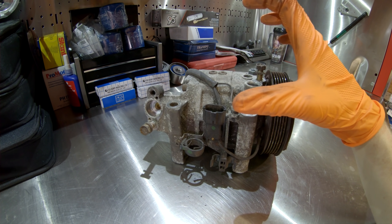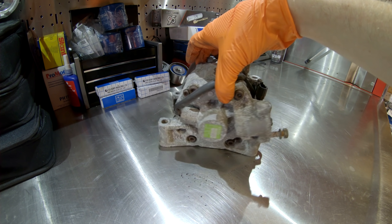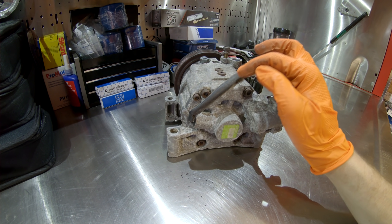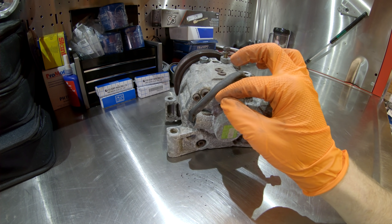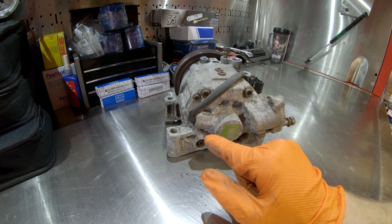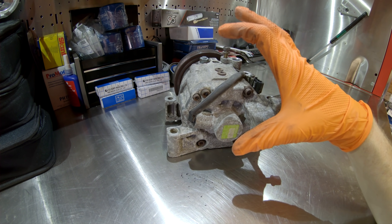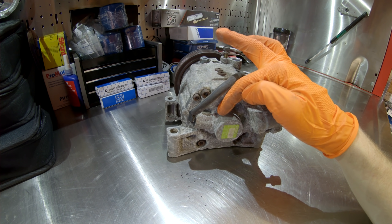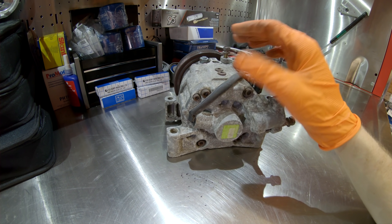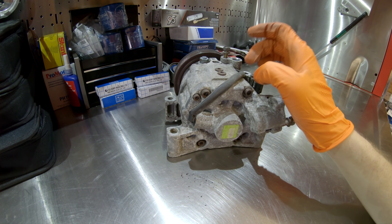Number three, which is specific to this compressor and the EZ series engines, is the revolution sensor. The revolution sensor is mounted on the back of the compressor, and its job is to monitor the RPM at which the compressor is turning.